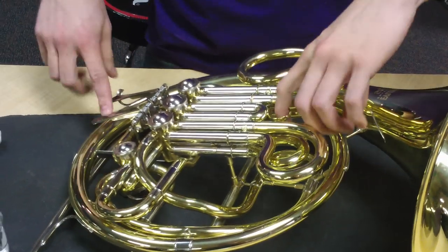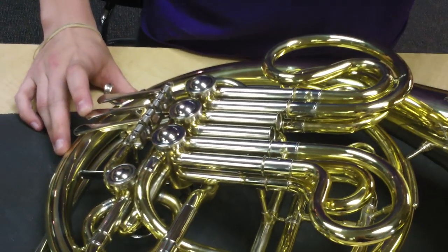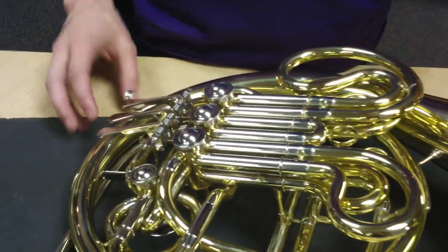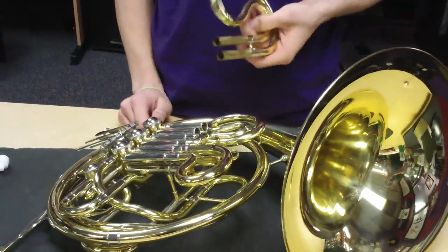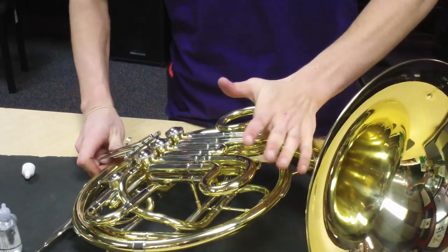Same thing with these other guys. Press this guy down, oil the second valve. So that's all there is to it. You drop the oil down the tuning slide, and make sure you press the valve a few times to get the oil to well lubricate the rotary valve. There you go. Thanks a lot.